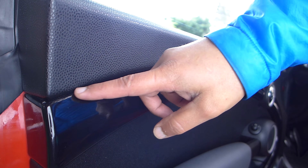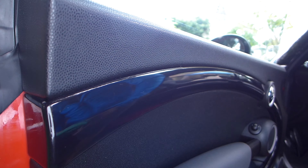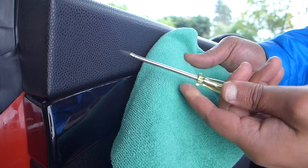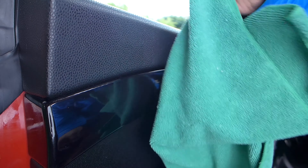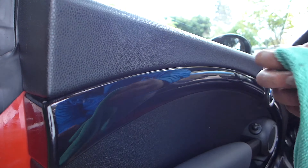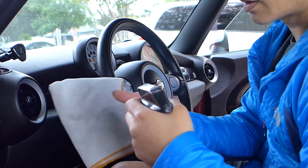Here's a quick cleaning tip. As you're cleaning or dusting your car, you'll probably come across grooves that look almost impossible to clean. What I do is grab a towel and a flathead screwdriver, then glide the tool and cloth through the groove — and voila! Alright, we're done with the doors. On to the steering wheel.